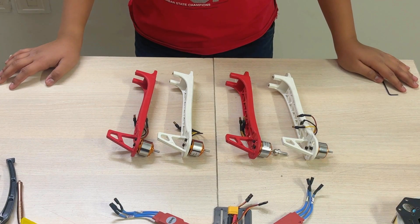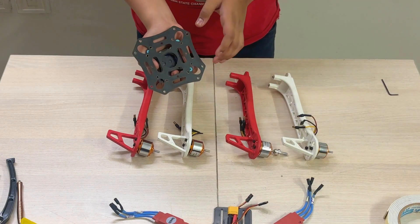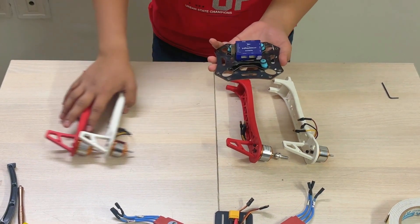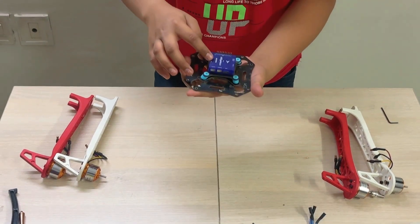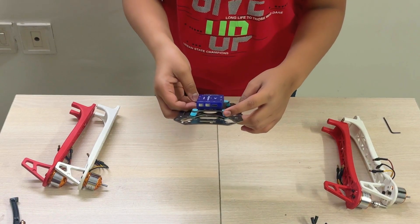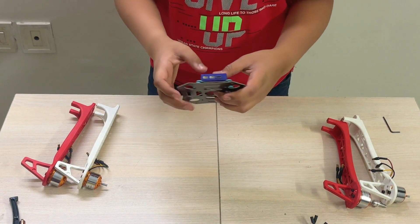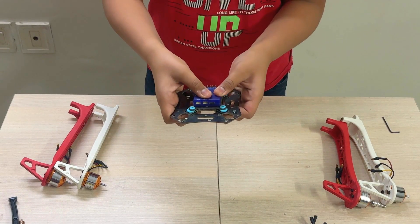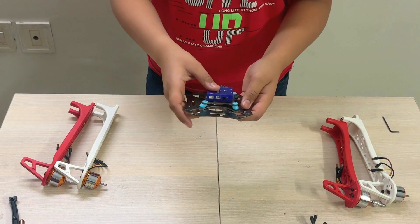Now let's connect these arms to the top part. This is the top part of the frame. As you can see, I have already added something over here — this is the flight controller. Between the frame and the flight controller, you can see I have added a shock absorber which comes with the flight controller. This helps to cushion the vibrations while the drone is flying. So the layering is: frame, then shock absorber, then the flight controller.